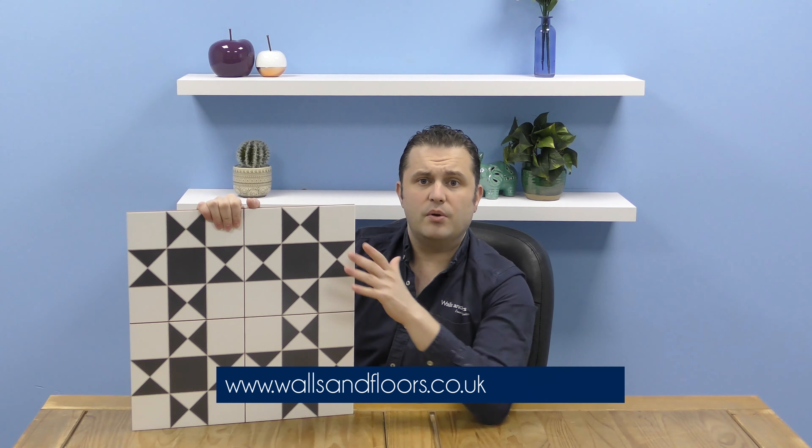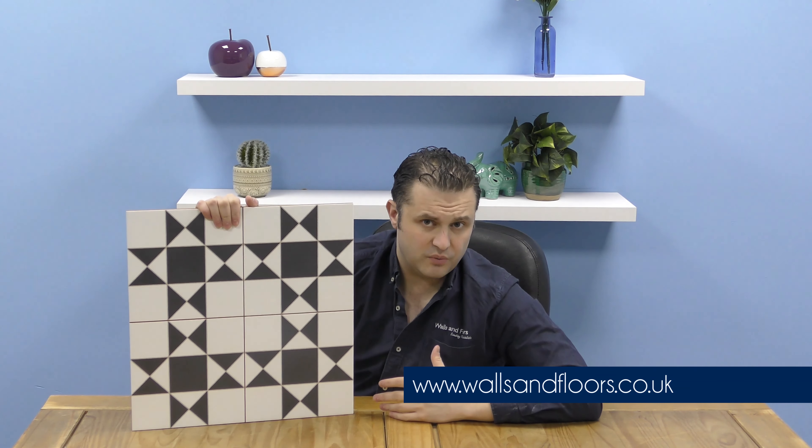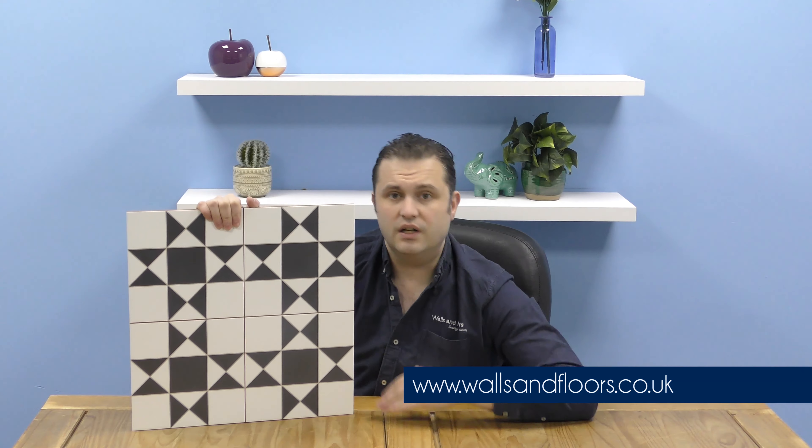If you think these are the tiles for you, feel free to go over and order a sample through our website, which is wallsandfloors.co.uk. And remember, we always send out a full-size sample so you can get a full and true picture of what the tile is. While you're on our website, please have a look at our Style and Inspiration tab in the top corner — in there you're going to find anything and everything to do with tiling, all to help you with your own project and unlocking your dream home.